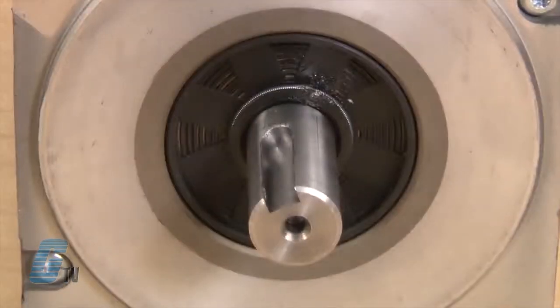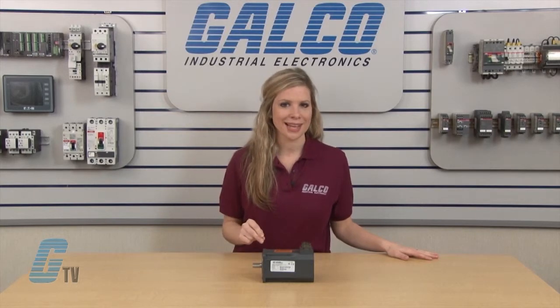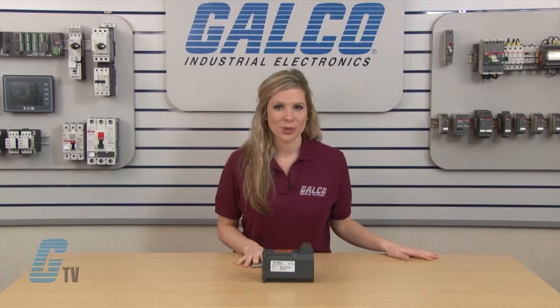This motor also has a metric IEC 72-1 flange. English flanges are available with NEMA 23 in the 2 inch frame and NEMA 34 in the 3 inch frame size. Units can also come with the option of a holding brake.